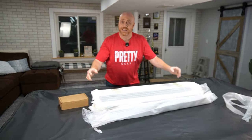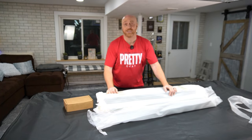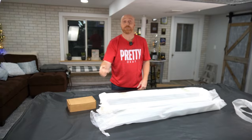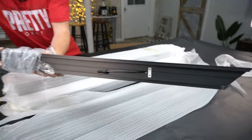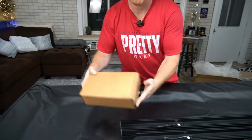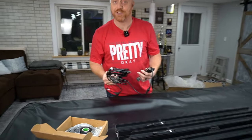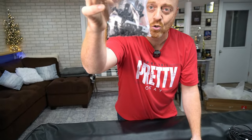Remember when you were a kid and you always wanted that huge Lego set to put together? That's what we got here. It looks like a Lego set — I'm gonna need a PhD just to put this thing together. Oh, I see the pieces are numbered. We got it all opened up — one, two, three, four, five, six pieces — and we also got this extra box here.